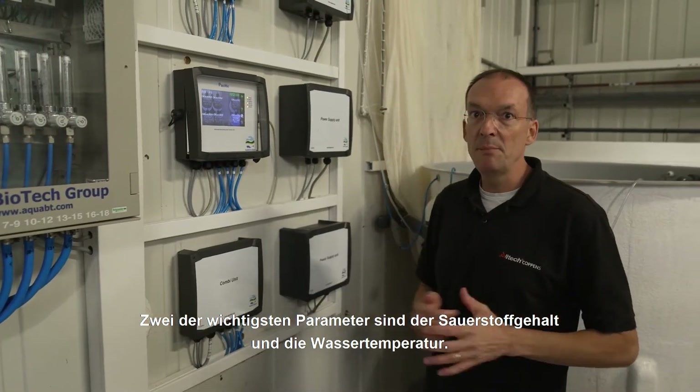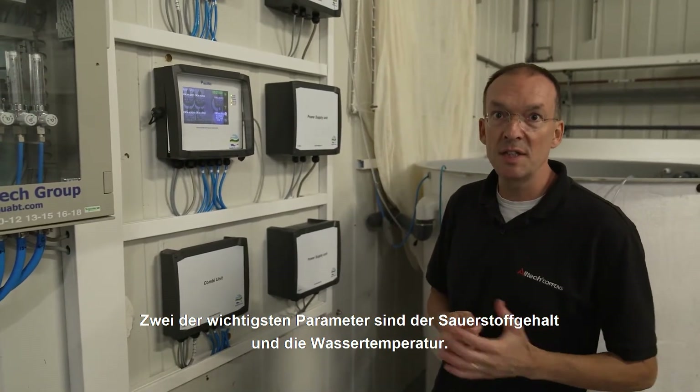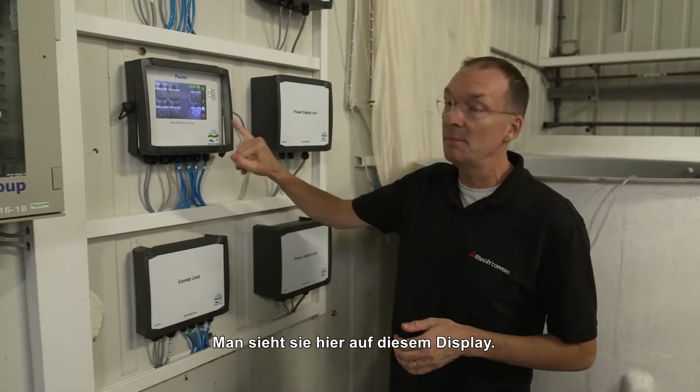We will now have a look at one of the control pellets that we are using to supervise the water quality. Two of the most important parameters are the oxygen level and the water temperature. You can see them here on this display.